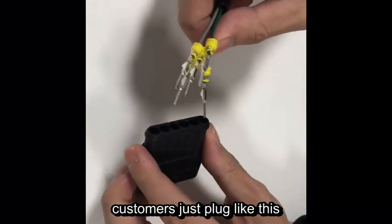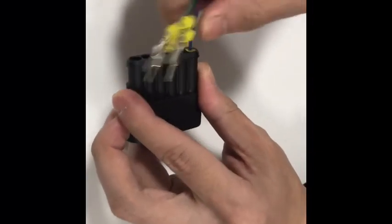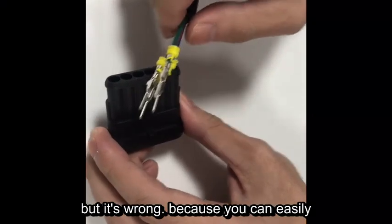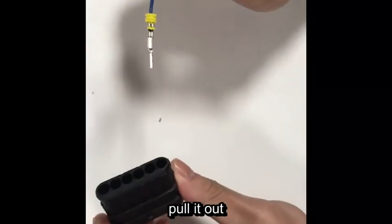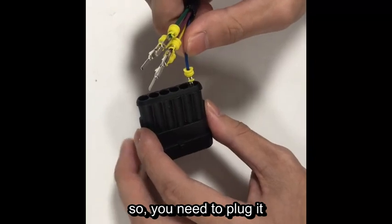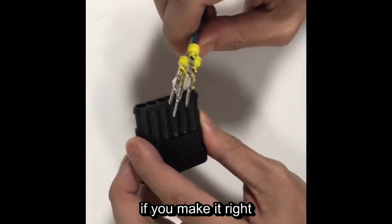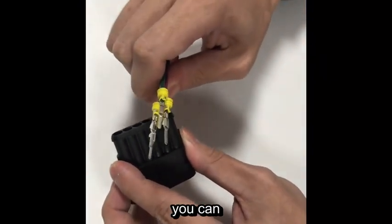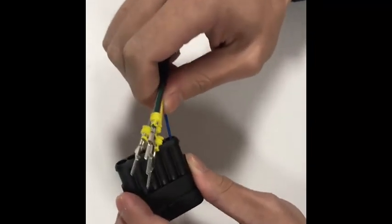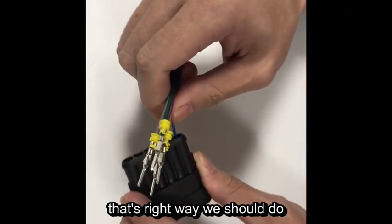Many customers just plug like this — they just put it in. But it's wrong because you can easily pull it out. You need to plug it into the right place, and if you do it correctly, you can actually hear the sound of a click. See, I can't pull it out now. That's the right way to do it.